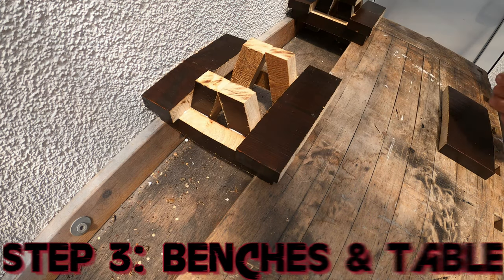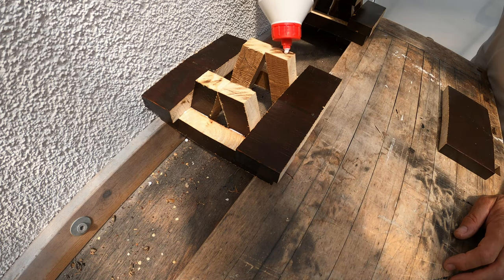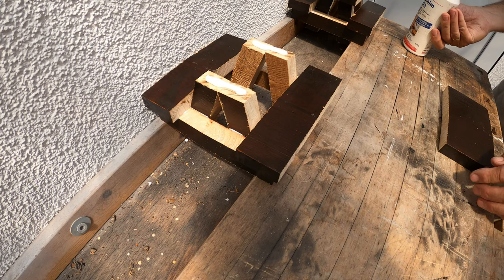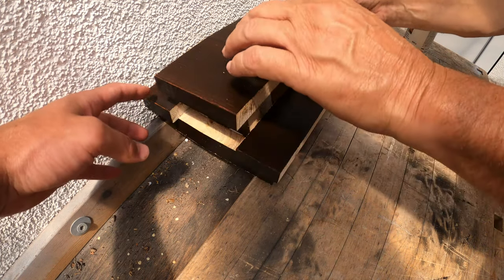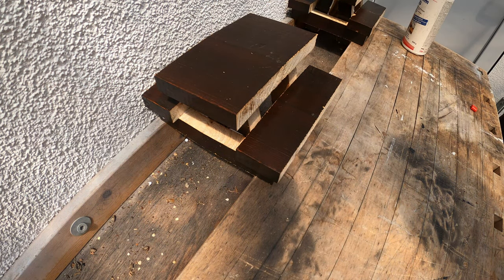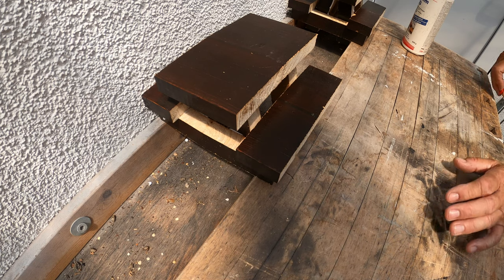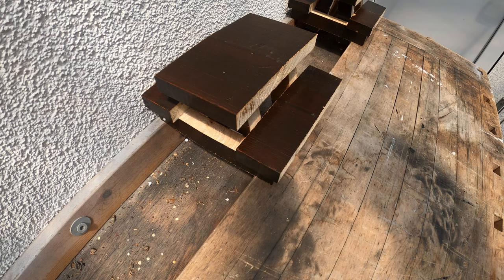We are going to start with the benches first, because then you can easily put the table on top. If you start with the table it's easier to stabilize, but then you may not be able to reach the back. So it's just easier to start with the benches. Then you have to wait again about 40 to 60 minutes for the wood glue to harden, and it's already looking quite nice.